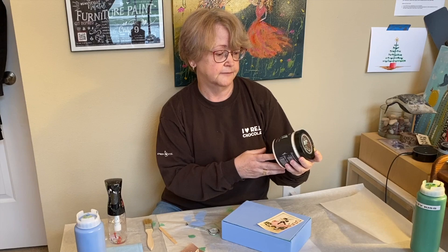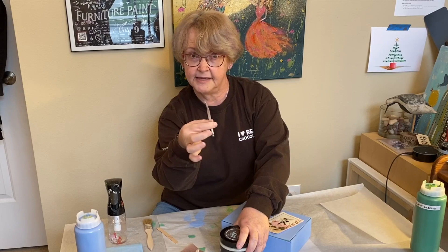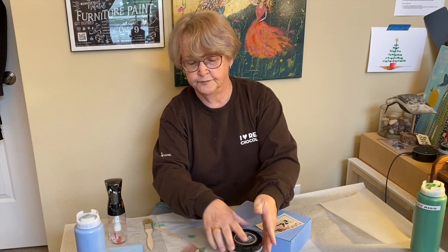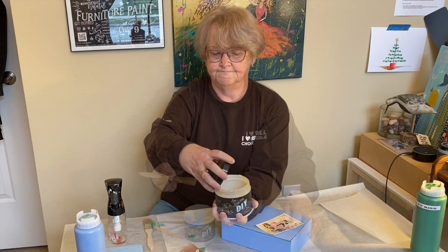Here's a tip to get it open. I take a paint can key and just insert it under the edge and give it a little twist. Slide it along and give it another twist, work my way around the can. Then it'll come open as easy as can be.